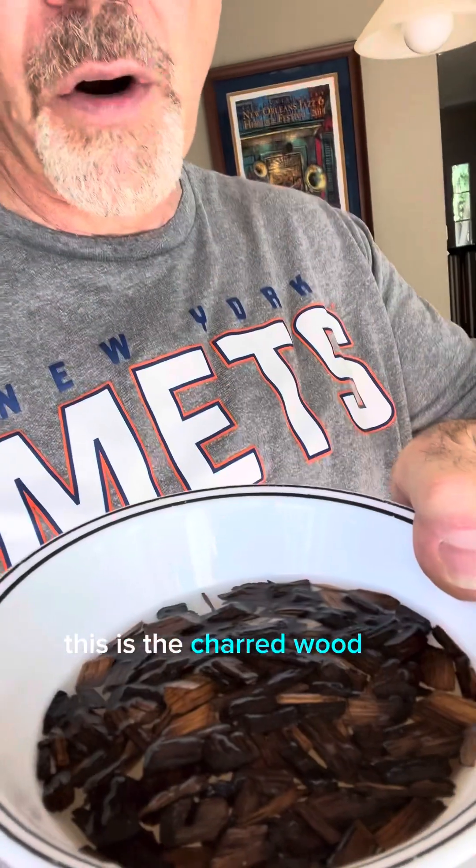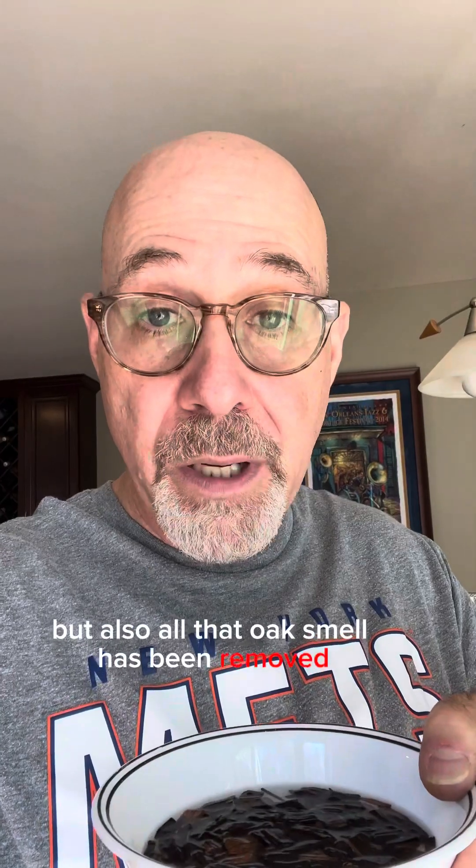The bowls have been sitting out for a while. Here's the untreated wood — just as you'd expect, it's got a strong oak, woody aroma. I don't really get any sweetness out of that; it smells just like wet wood. Here's bowl number two, the toasted oak. I still get some oak aroma, but it does not smell as oaky as the untreated wood — so something in the toasting process removes some of that wood character, which you wouldn't want in your whiskey. Here's the third bowl, the charred wood — what's fascinating is it does not smell burnt at all, and all of that oak smell has been removed.